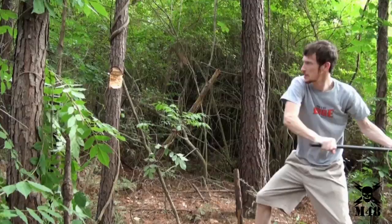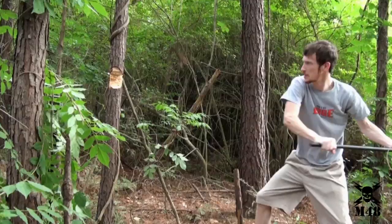Whether in use as a camp axe, walking aid, or self-defense weapon, the M48 Survival Axe gets the job done.